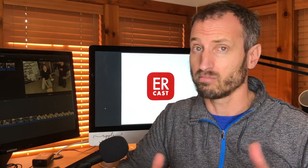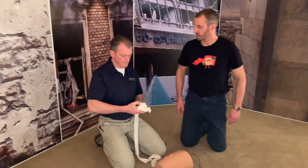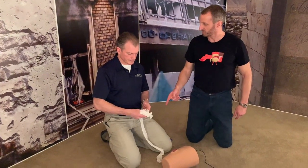Now let's get into what it looks like for a newbie with this technique, and I'll fumble over it a little bit. Don't feel bad if you feel like you're all thumbs on this the first time you do it, because it's not totally intuitive — it definitely takes a little bit of practice. All right, I have never packed a femoral artery or gunshot wound like that. Let's see if I can do it.